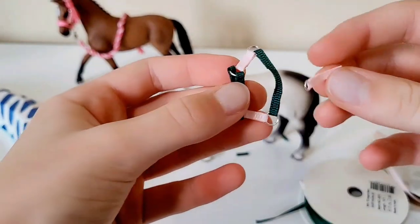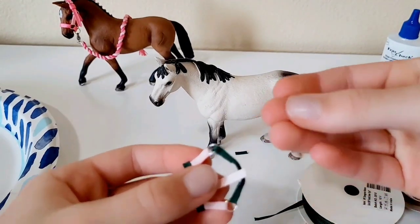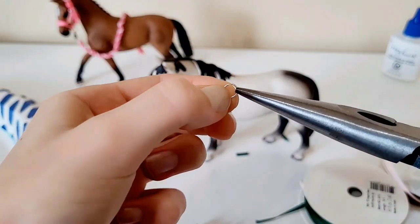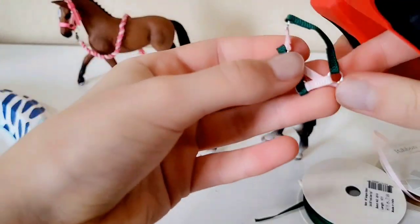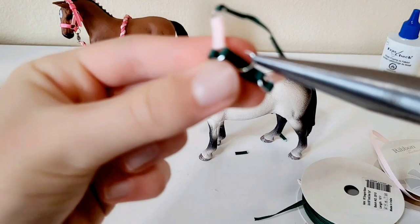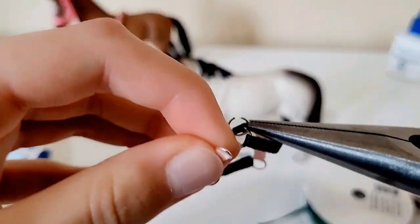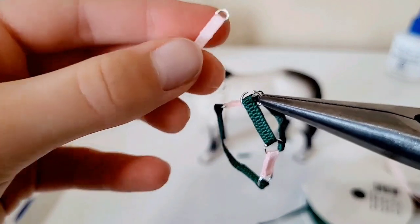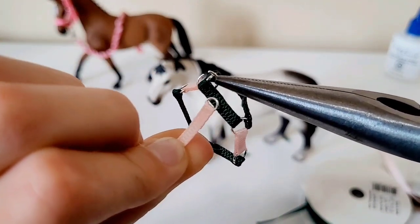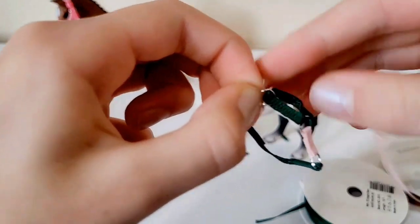Take your halter again — this small piece connects right here underneath. Take your last six millimeter jump ring, open it with your pliers, and hook it onto the underside of the noseband. Then hook the chin strap piece on as well and close the jump ring so it can slide. The bad side will face forward here — just adjust as needed.